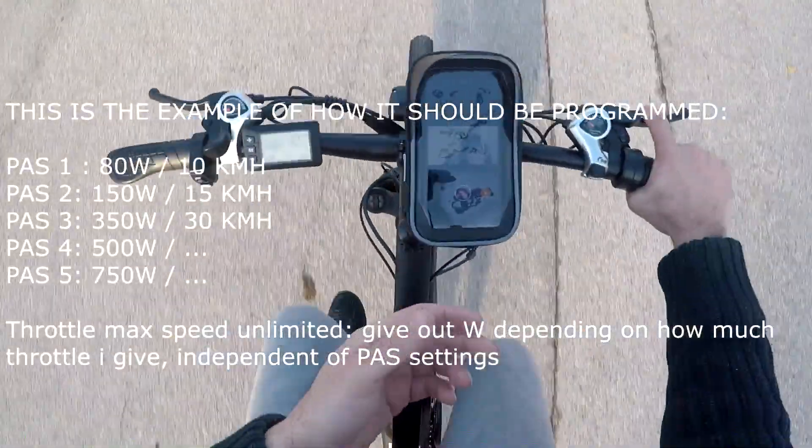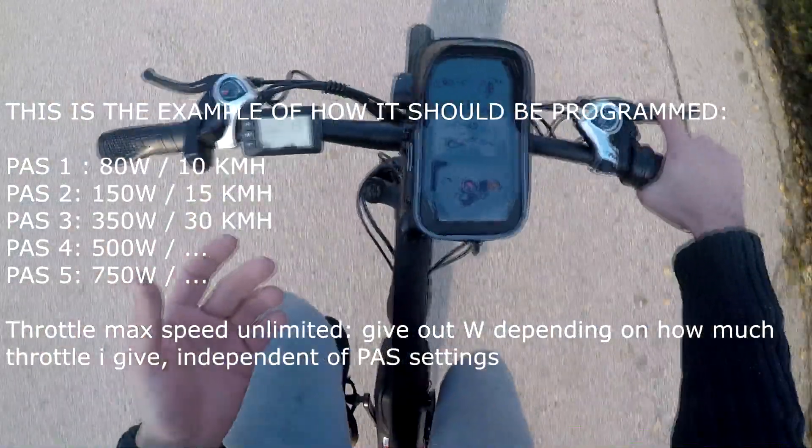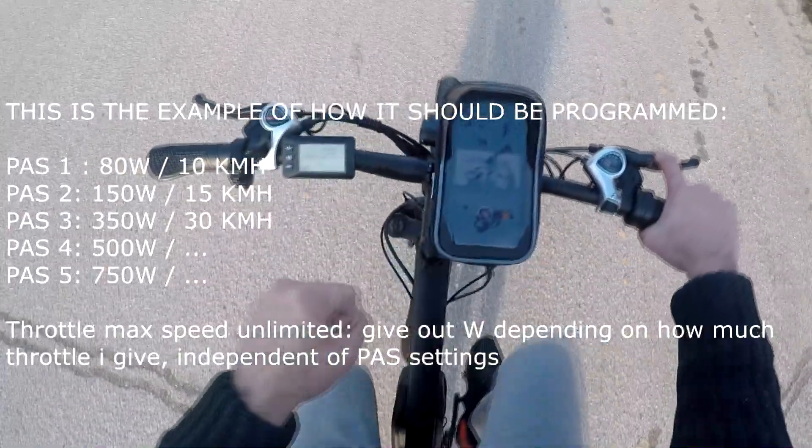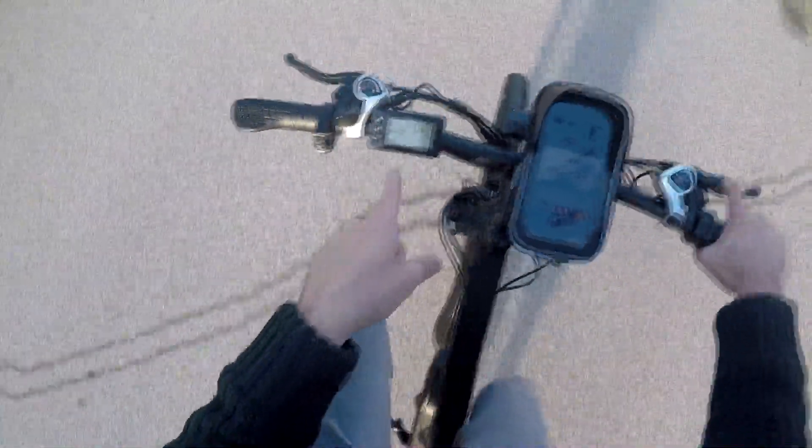On level two it should be maybe 30-40% power, or maybe 300 watts or something. But here it's on and off — full power, torque, acceleration, maximum watts, no matter what is selected.